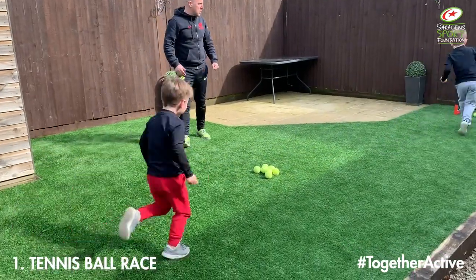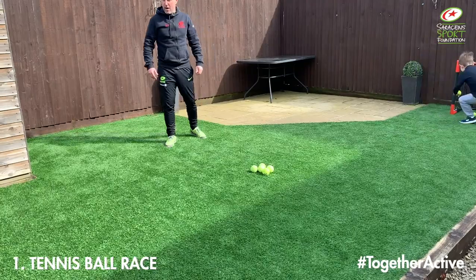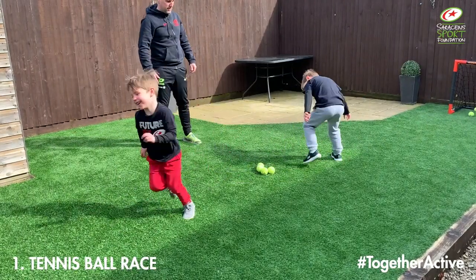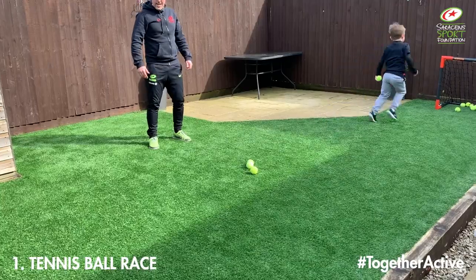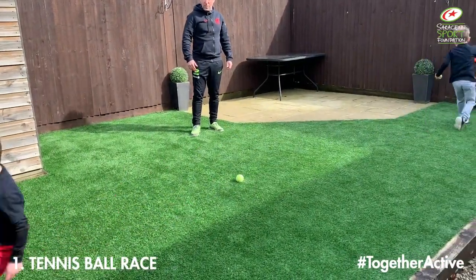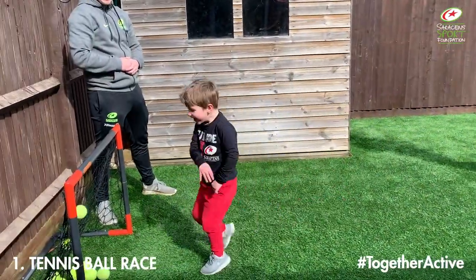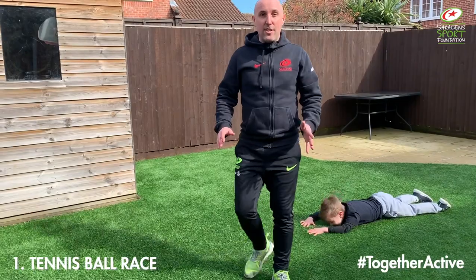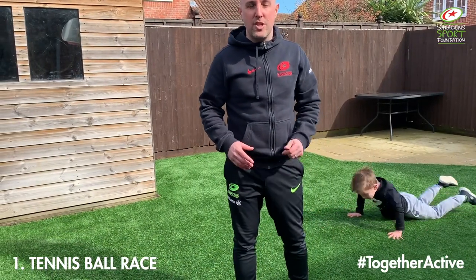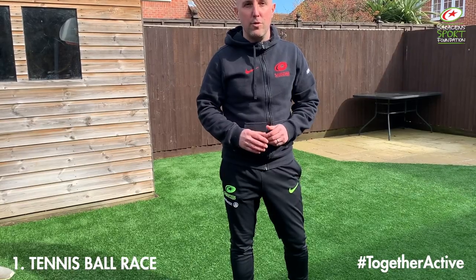Last couple of balls boys. Henry's got it — well done! Okay guys, so that's the first version of that game. We're just going to show you how you can change it to add in some different movement skills for the children. See you in a minute.